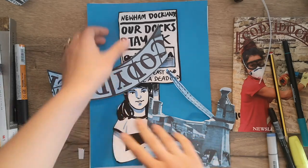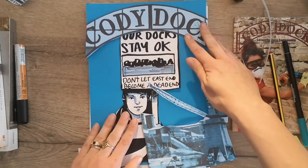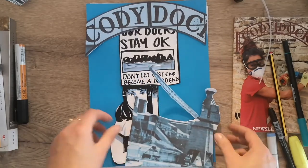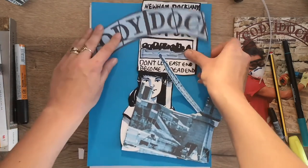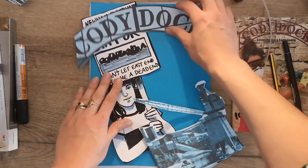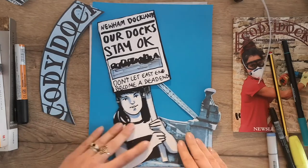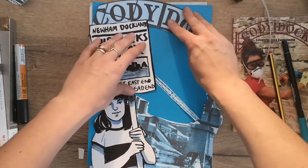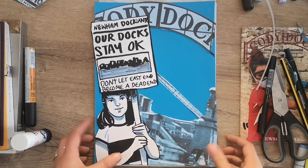Now that I've finished colouring my drawing of the girl at the protest, I've cut her out and I'm going to make a collage poster with some printouts I made of images from the information pack. I've got the Kodi Docks sign and this old piece of machinery and I'm just going to play around with these cut-out elements to see how I want to arrange them on the paper. I've roughly got my composition how I want it, so now I just have to stick it down. And here is the finished poster once it's all been stuck into place.